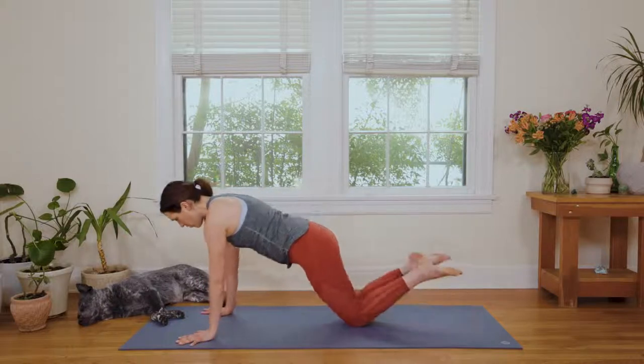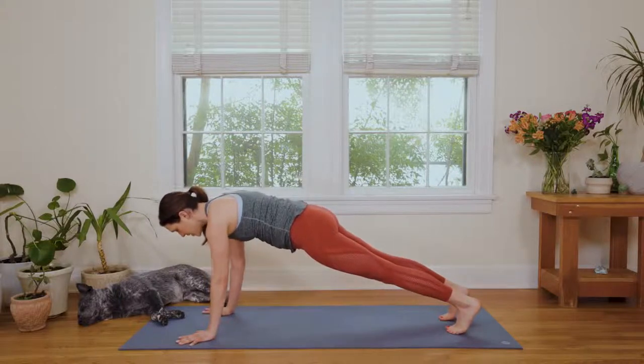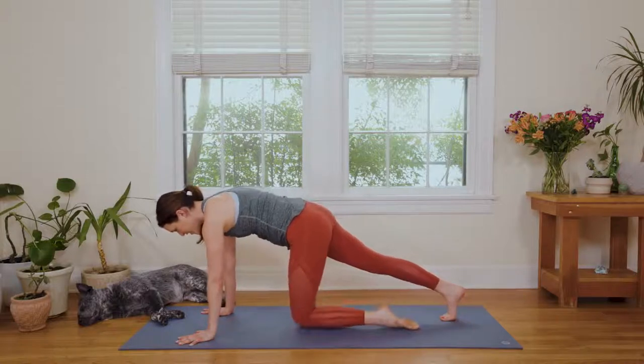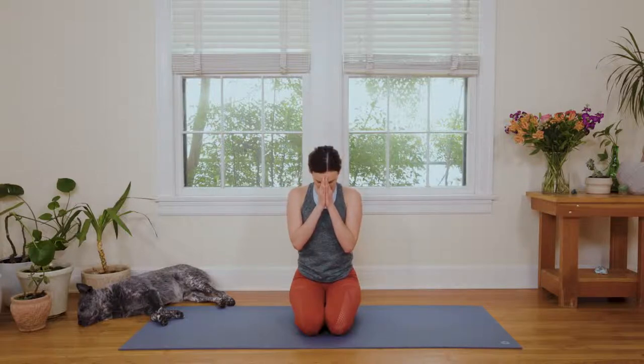Palms come to the earth. We're gonna come to Half Plank or Full Plank — which is where we're gonna end today. Find length in the spine. Breathe deep here. Press away from your yoga mat. Send your shoulder blades left to right. We're here for three. Breathe deep. Two — soften the skin of the face. And on the one, slowly bring the knees to the earth. Come into a nice comfortable seat of your choice. Lift the corners of the mouth once again. Bring the palms together. Close your eyes and take a deep breath in. Exhale to relax the shoulders. And when you're ready, we'll bow the head to the heart and whisper, Namaste.